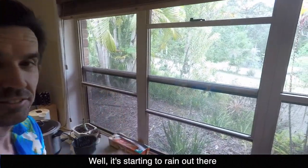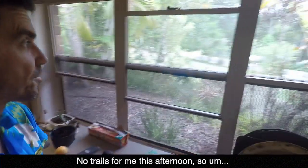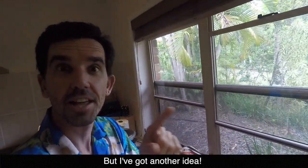Well, it's starting to rain out there. No trials for me this afternoon, so I've got another idea.